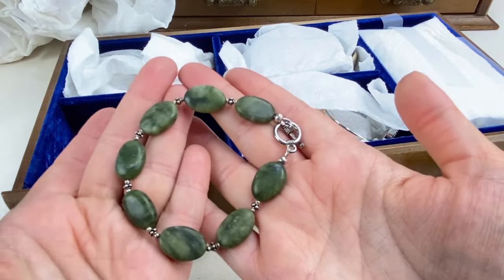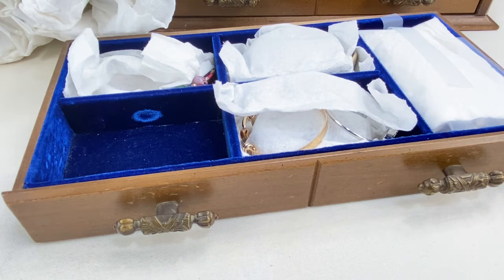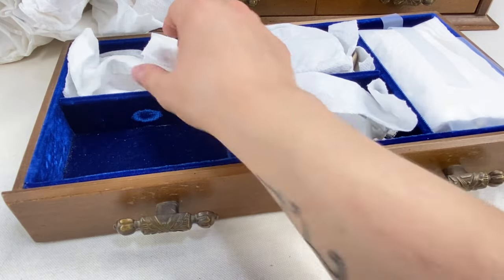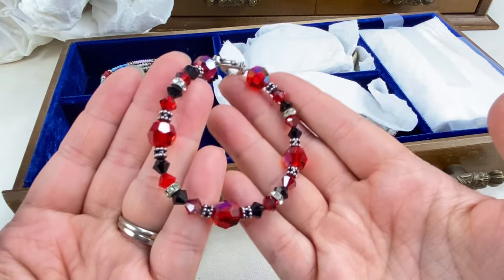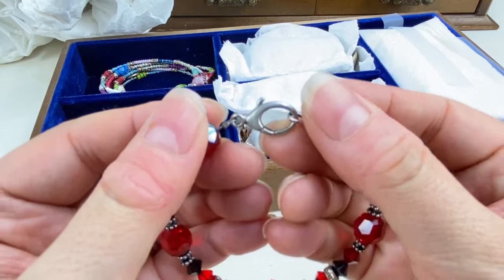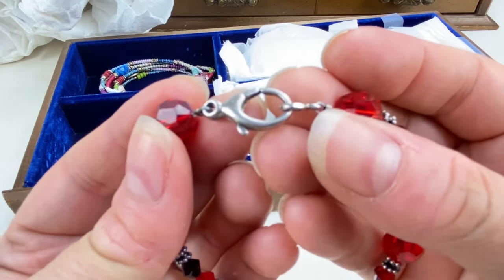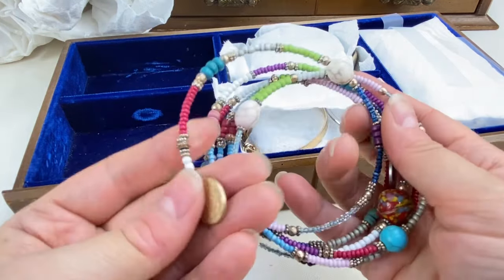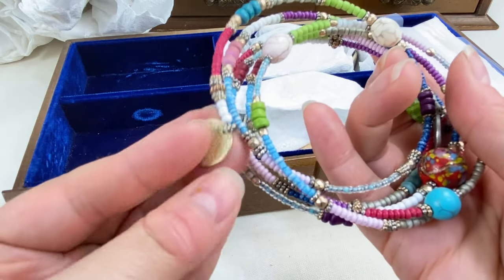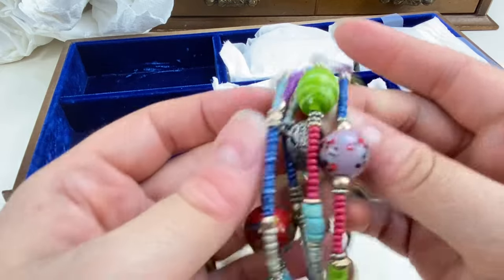Back here we have a green stone bracelet — not too sure what this stone would be, but very pretty. And we have a little red and black faceted crystal bracelet — very cute. The clasp looks like it could be sterling — I don't see any marks but I will test that clasp just in case. Then we have this memory coil bracelet — it says 'one franc' — definitely not a maker's mark, just a coin. Very pretty.